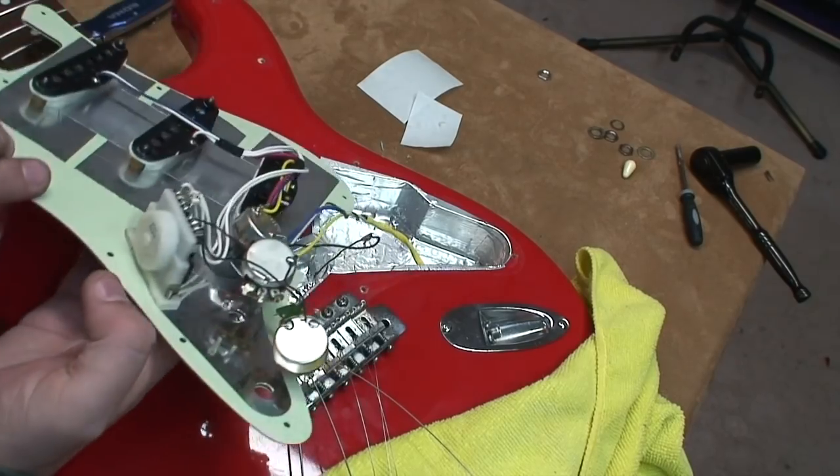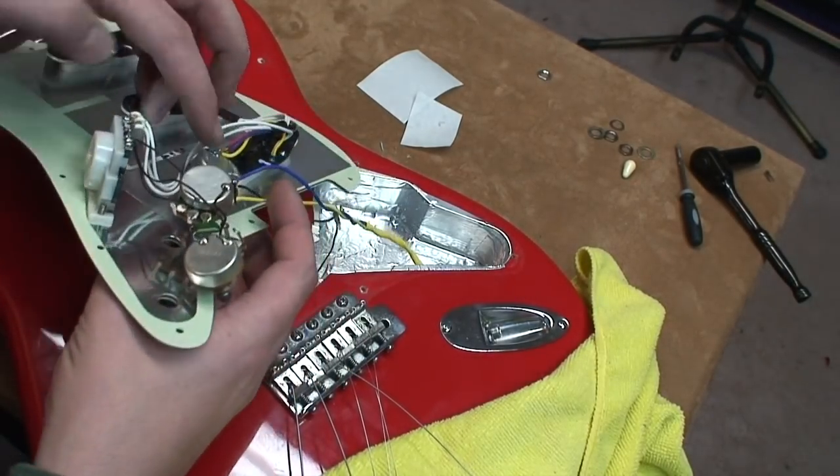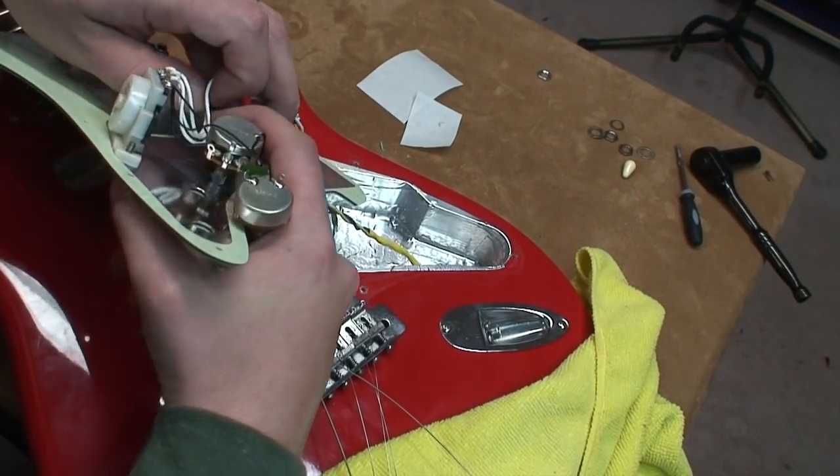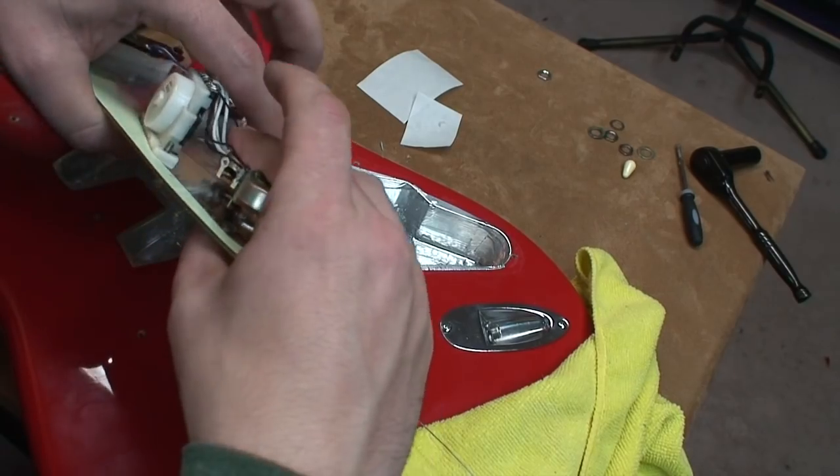This guitar is back for shielding. We're putting this mint green pickguard onto it. I've already obviously done almost all of what I need to do here.